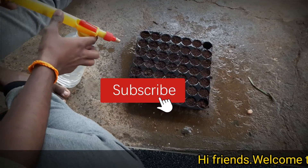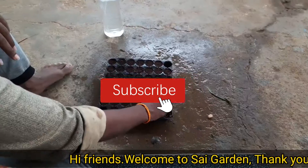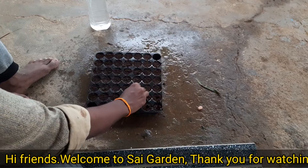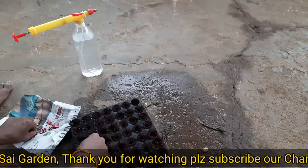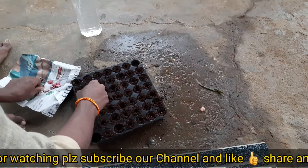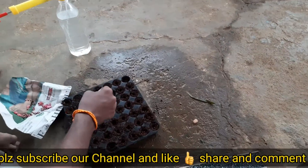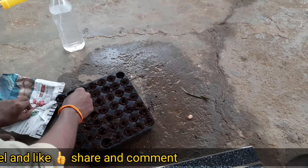Hi friends, how can we get 100% generation here? This is a seed tray. We use this seed tray.